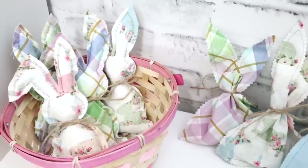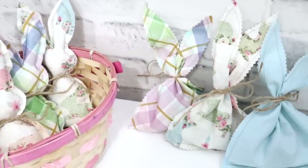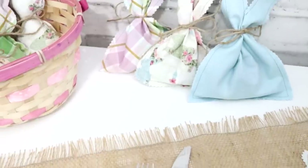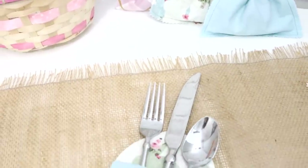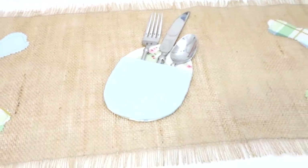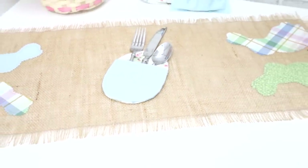Well, sewing bees, I really hope you enjoyed today's tutorial and I can't wait to see what you do with these little Easter projects. Be sure to post pictures of your finished project and tag me everywhere at Suki Sews. Until I see you next time, I hope you have a creative day. Bye-bye!